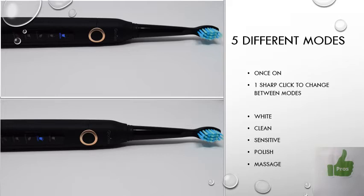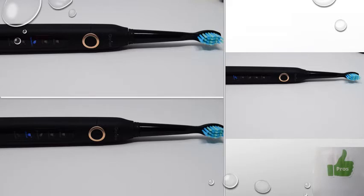Turning it on to the white mode, there's a noticeably bigger vibration on the lower part. A sharp click switches to clean mode, where the whole toothbrush vibrates and the bristles at the end are a bit longer. For sensitive mode, a sharp click immediately shows the vibration has lowered. Another quick click goes to polish, which vibrates intermittently. Finally, massage mode delivers an intermittent kind of vibration. So every single mode vibrates in a different way, and sensitive does have a noticeably lower vibration compared to the others.